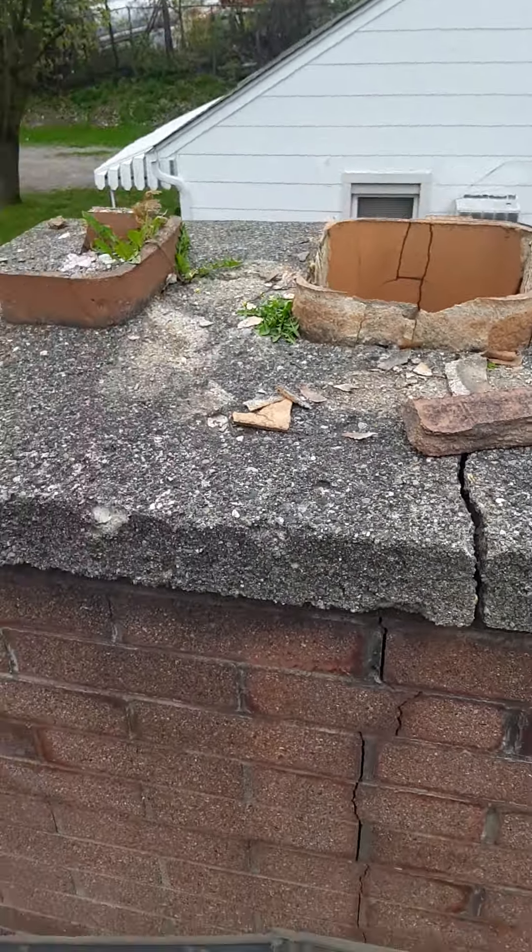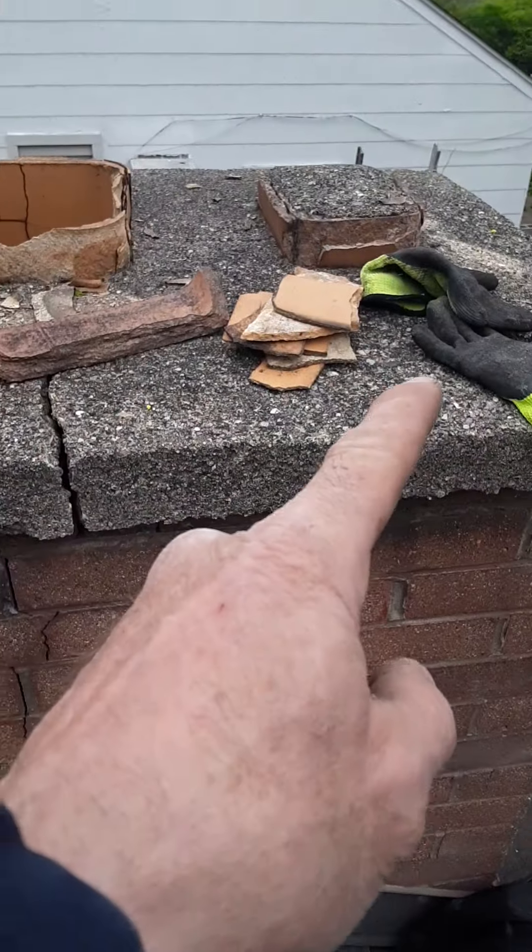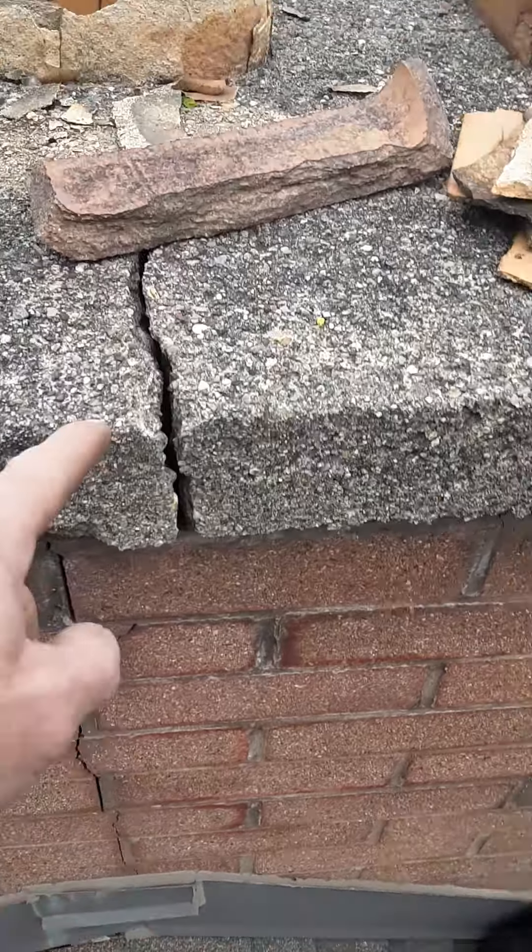I'm making a video of your chimney. Here's the top of it. Big cracks let water in.